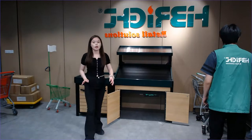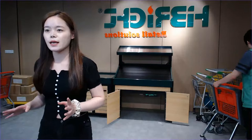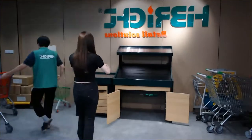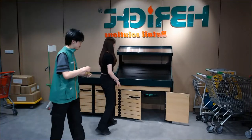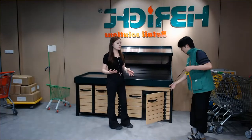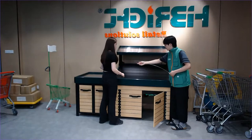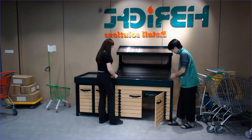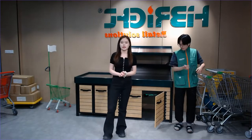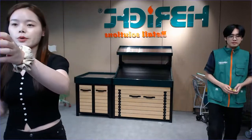Most of you are probably curious about the size. Kevin, please show the size — the regular size for our wall unit is 1 meter or 1.2 meters in length. This is the most regular size we can provide — 1.2 meters.